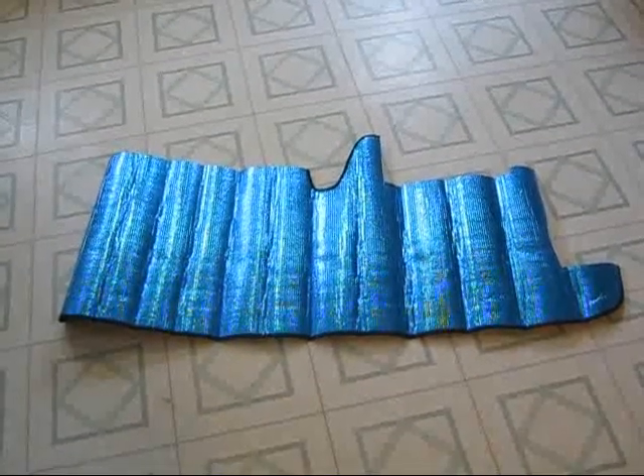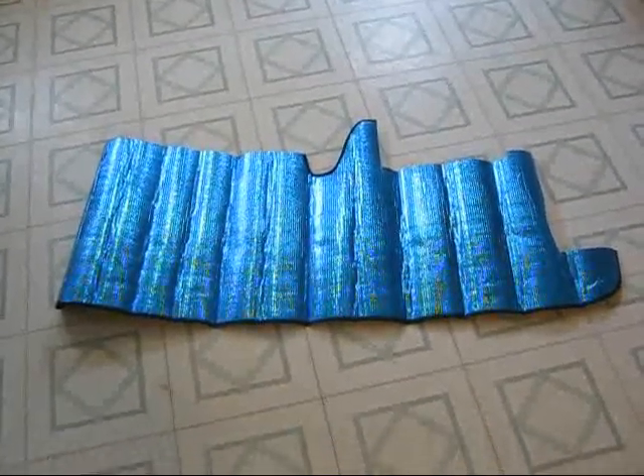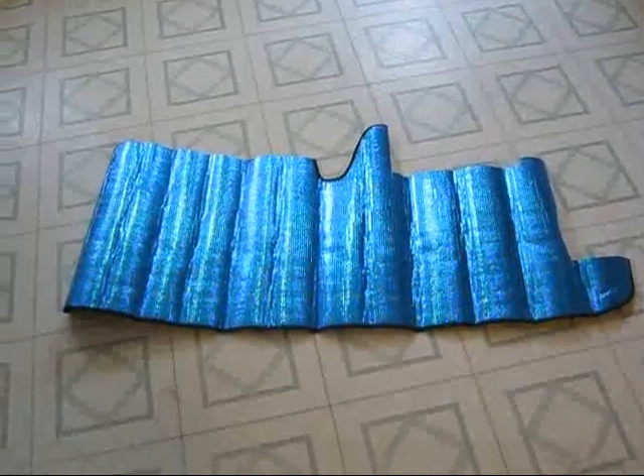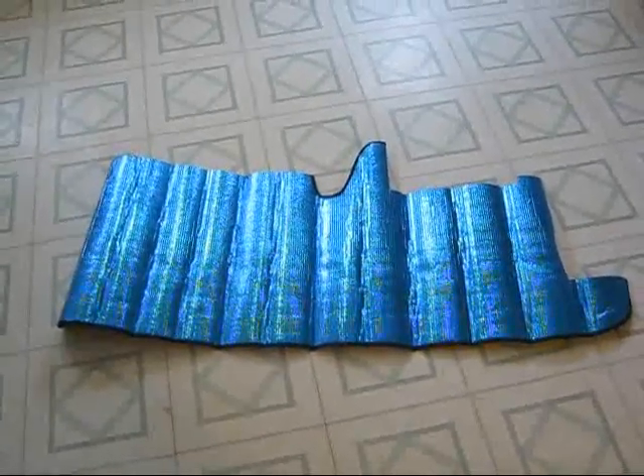This is my old car visor that I used to cut out to make my cozy from my pot. Obviously most of it's already gone, but I'll show you the pot.